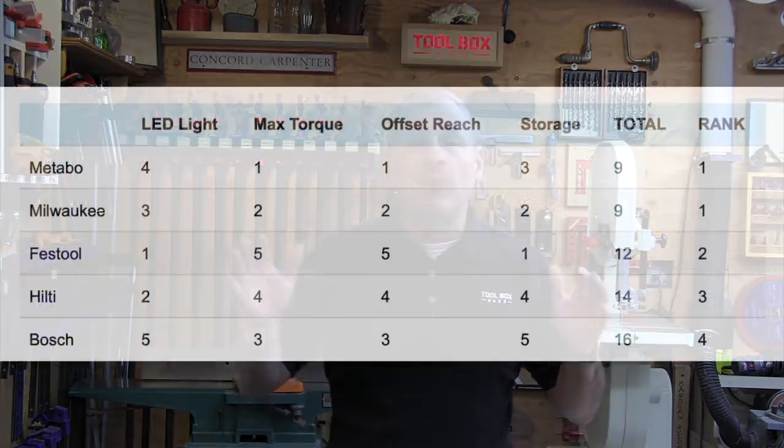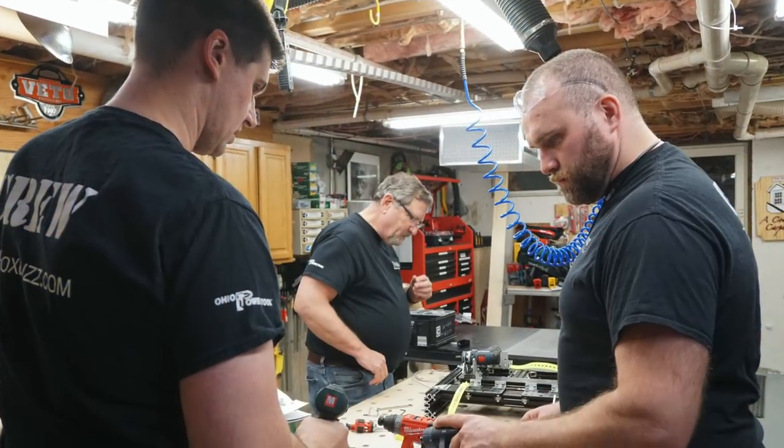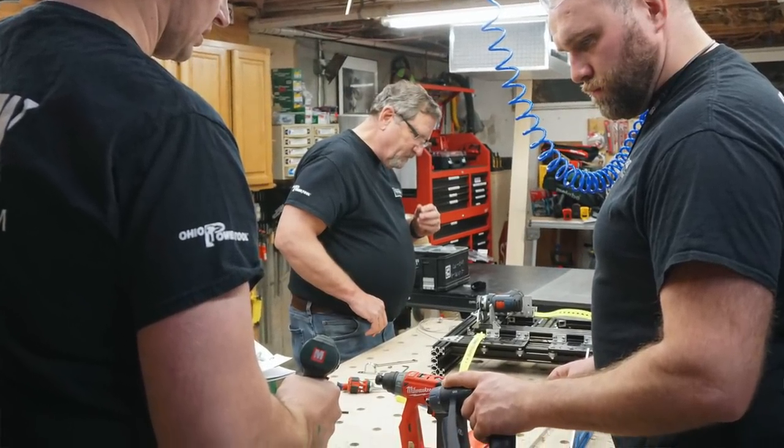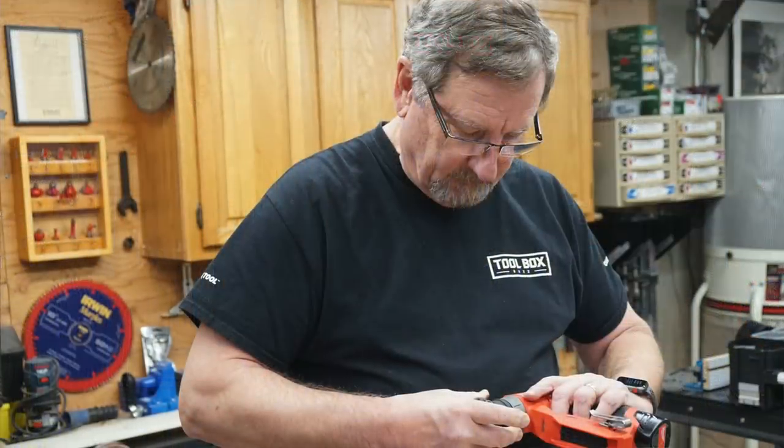Overall feature results: there was a tie between Metabo and Milwaukee for the top spot — both did very well in torque and offset reach. Festool came in second, followed by Hilti in third. For ergonomics, the winner was Milwaukee. Ergonomics is the science of designing and producing tools that improve a worker's efficiency while reducing discomfort, fatigue, and risk of injury. It's the most difficult evaluation in our head-to-head evaluations due to its subjective nature.